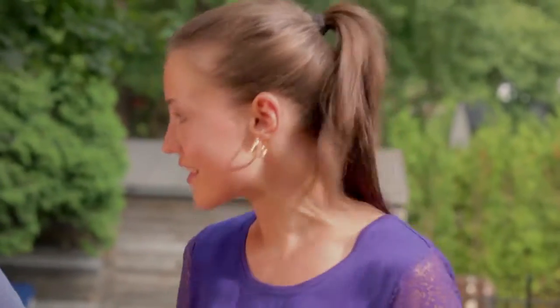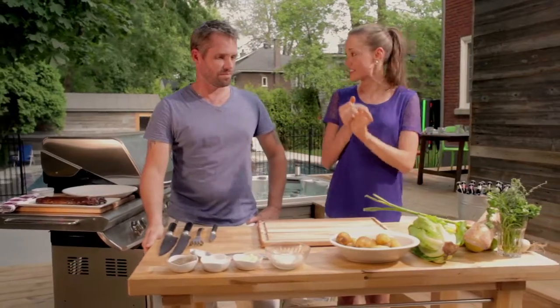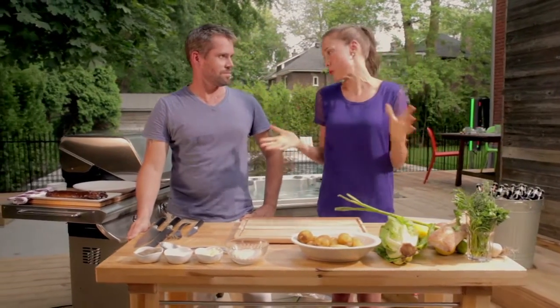Gaetan, we're getting home from a long day at work on a beautiful summer night. The last thing we want to do is be stuck in the kitchen for hours cooking dinner. So what can we make that's simple, quick, and of course delicious?